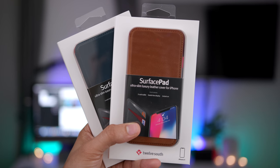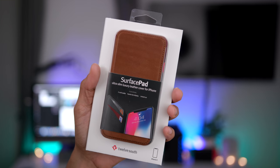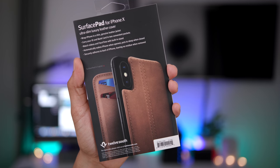The Surface Pad from 12South is like a smart cover for your iPhone X. 12South's ultra-slim leather luxury cover is available in one of three colors. I have the teal and the cognac versions, and there's also a black version available as well.